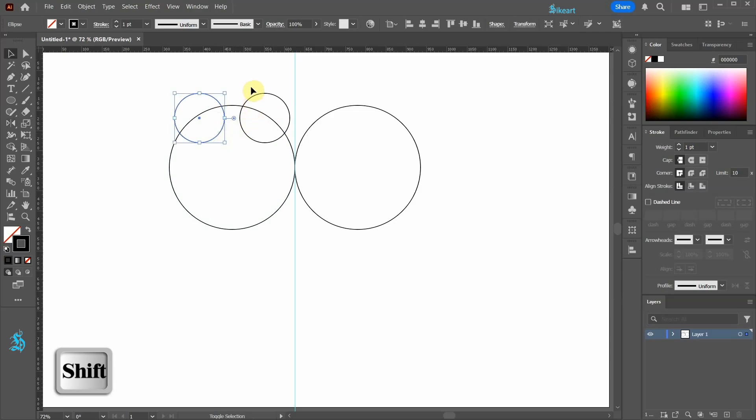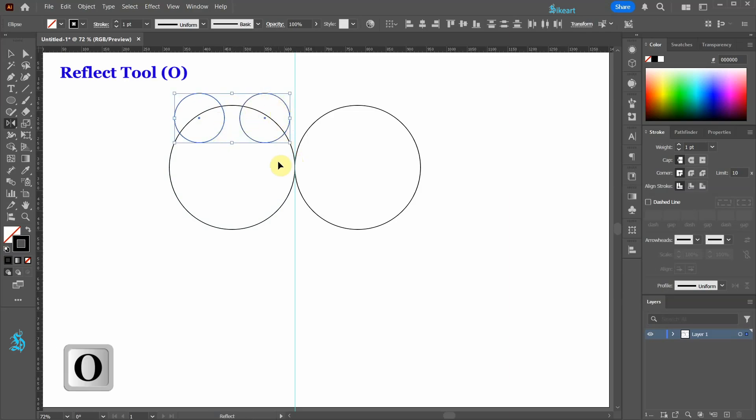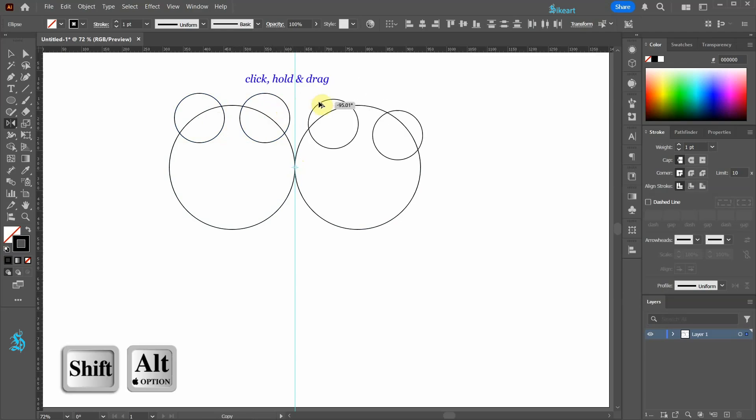Select both circles, press O for the reflect tool, then click on the guide to set the reflection point. Next click on the circle and drag while holding Shift and Alt to reflect it to the other side.